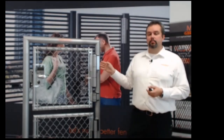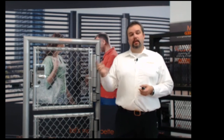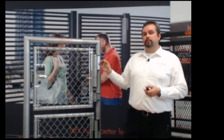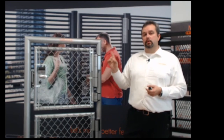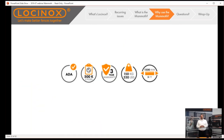Another key feature: the Mammoth is now available for chain link. By adding our chain link brackets — which we debuted at Fence Tech — you now have a bolt-on solution that is a hinge and closer all-in-one for round applications as well. No welding, no milling, no grinding — a nice easy install even on round tube.